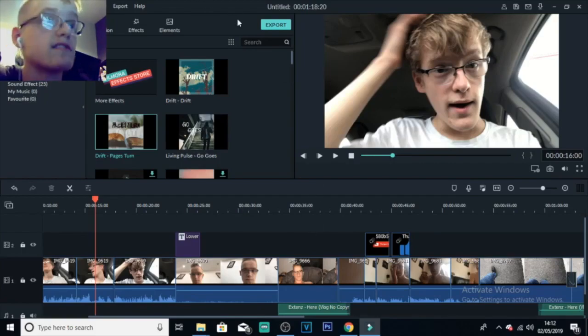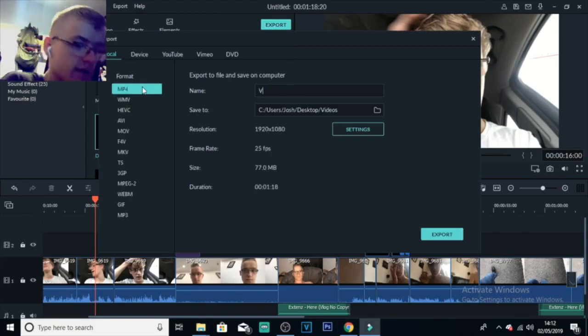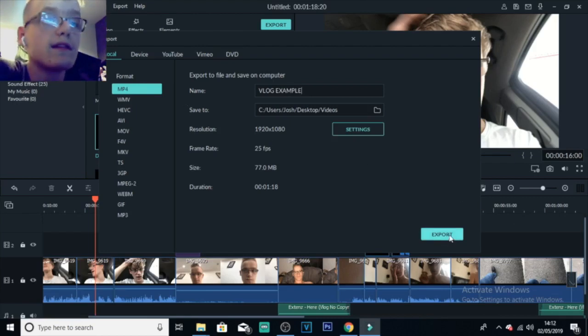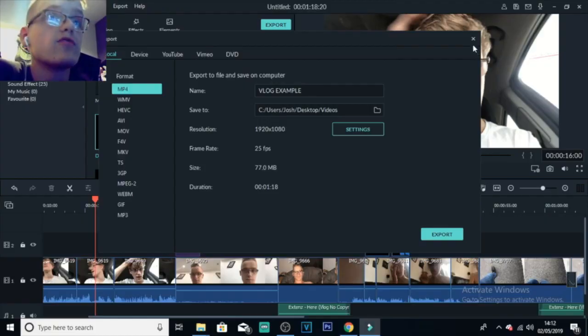Once you've got your video, click on Export up here. You can name the video whatever you want — I'm going to call this 'vlog example'. Then click on Export and it should start exporting. You can also change the resolution on the video — 1080p, 720p, maybe 4K — whatever you want.